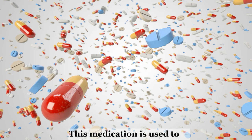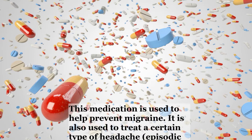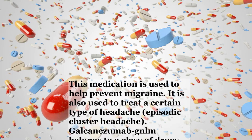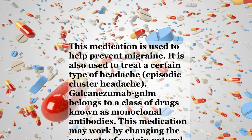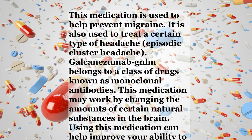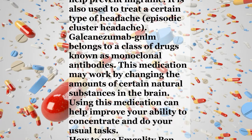This medication is used to help prevent migraine. It is also used to treat a certain type of headache, episodic cluster headache. Galcanezumab GNLM belongs to a class of drugs known as monoclonal antibodies. This medication may work by changing the amount of certain natural substances in the brain. Using this medication can help improve your ability to concentrate and perform your usual tasks.